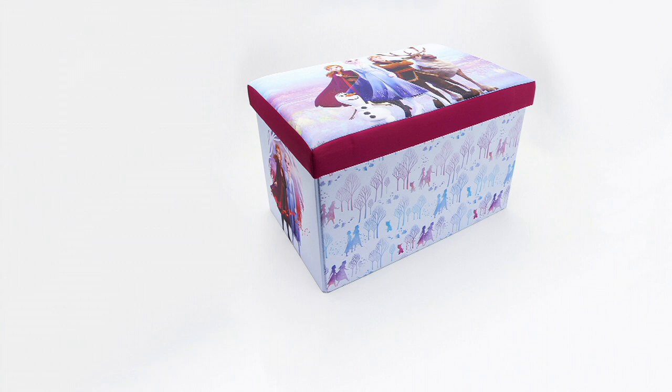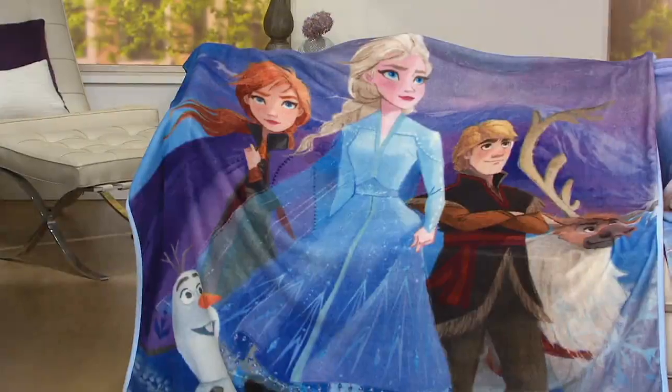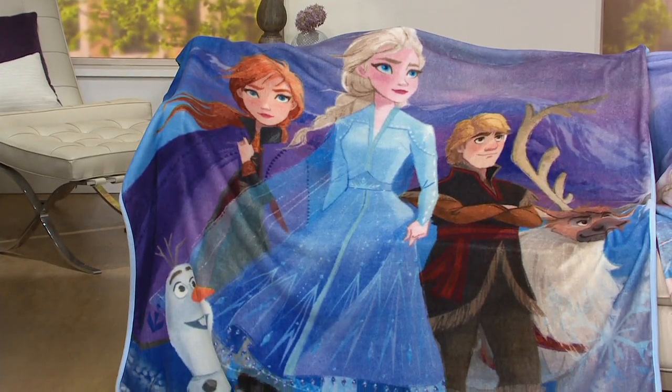Thank you, Elizabeth. Oh my gosh, we're interchangeable! Hey, I wanted to remind you about the throw we saw earlier — very popular. The 60 by 70 inch silk touch plush throw.